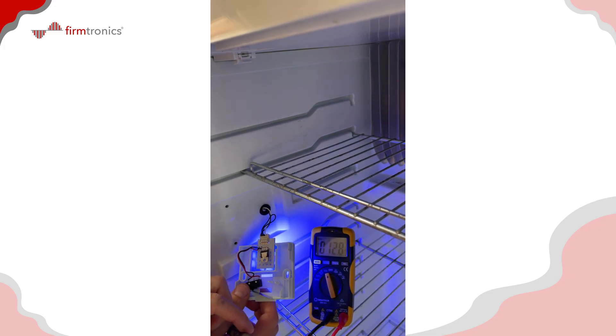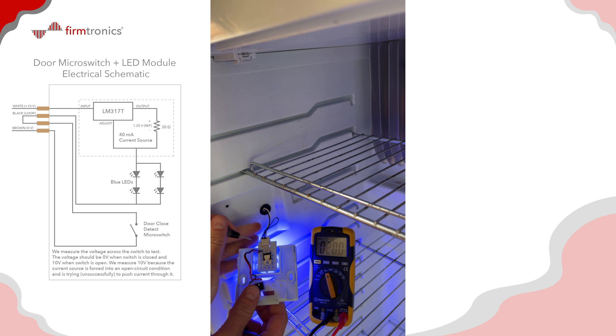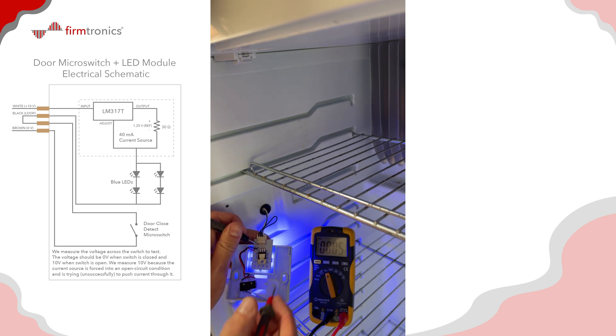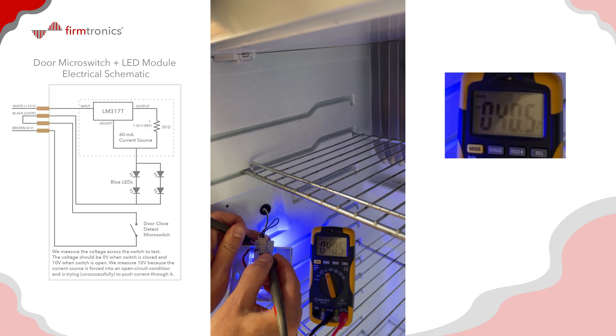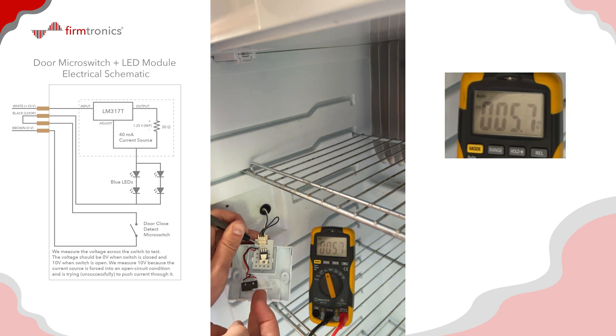There are four wires on the connector interface. The negative or ground is the brown one, and the positive is the white one. I'm measuring about 10 volts. Basically, when the micro switch is in its closed position, current flows through the LEDs and back to the computer, which detects that current flow as the door being open. When I press the micro switch in, it breaks that circuit, so the computer sees no current and thinks the door is closed.